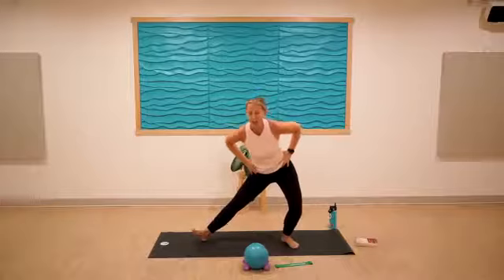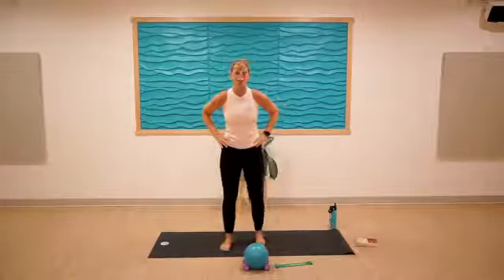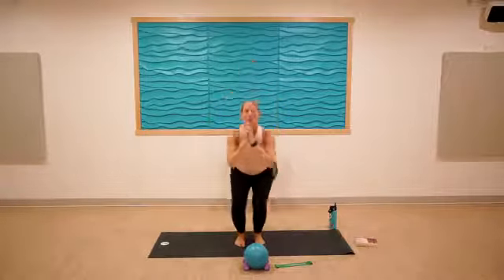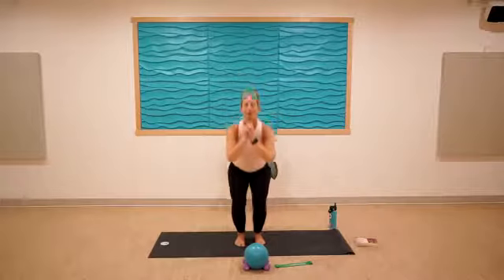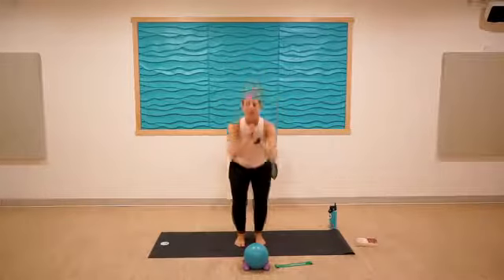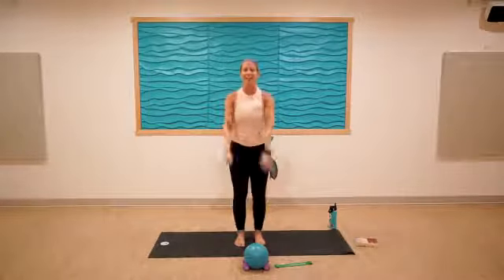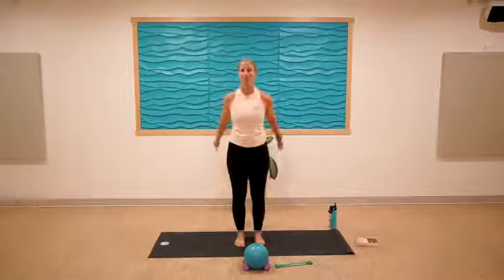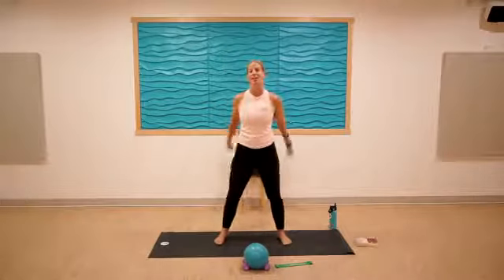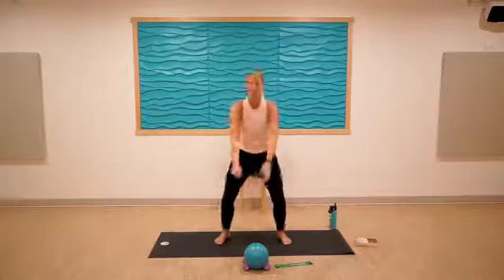Good, one more to each side and we'll come into some narrow squats — just drop it down and bring it back up. Then we'll go to mid-stance squats in four, three, two, one. Step it out a little bit and drop it down. Find your full range of motion — that's different for everyone.